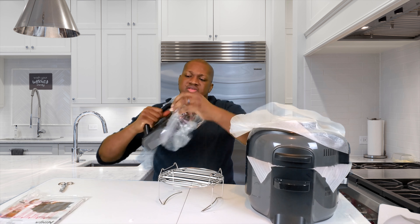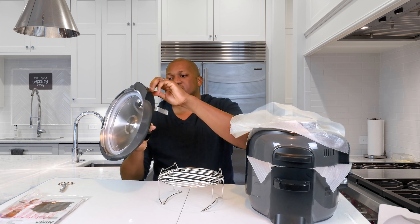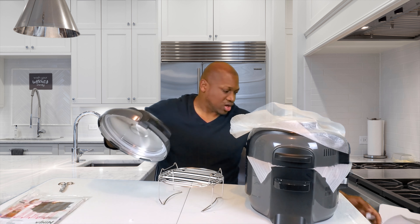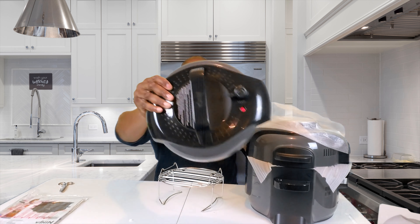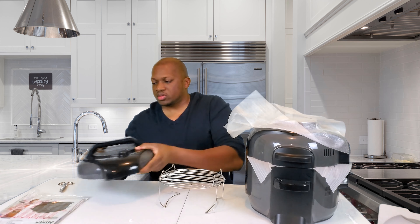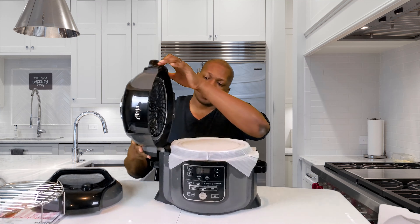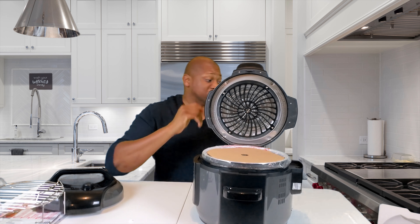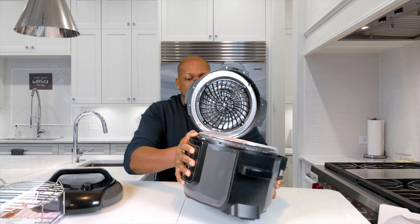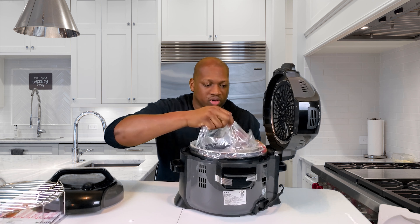I'm going to open this up as well — nice and shiny. All right, instructions — you need instructions. I think this might be the pressure cooker lid. The lid is interchangeable. So we're going to put those to the side and tackle the big one. You can see the buttons up front, nice and cleaned out just how I like it. This is the air fryer, which is basically why I got this — because I wanted a new air fryer. I needed a bigger one; the one I had was very small.